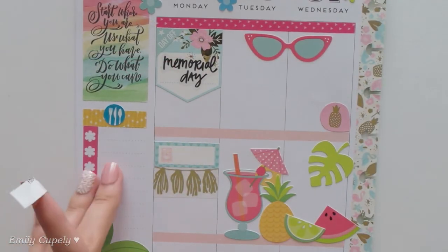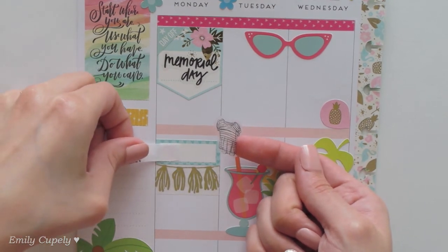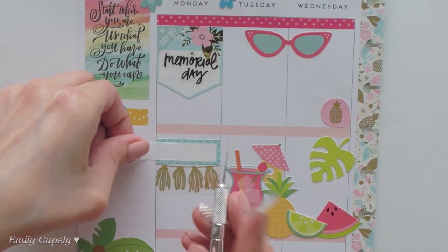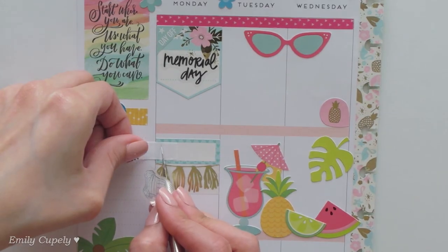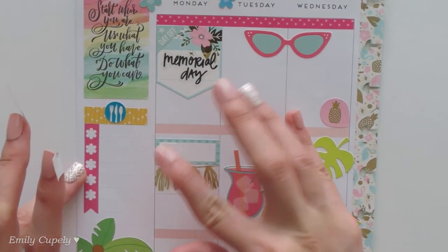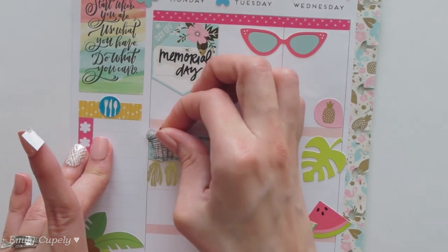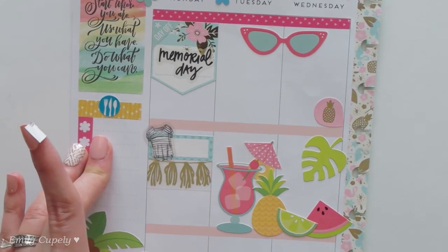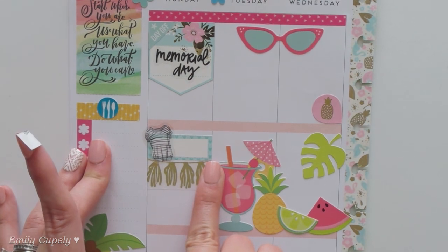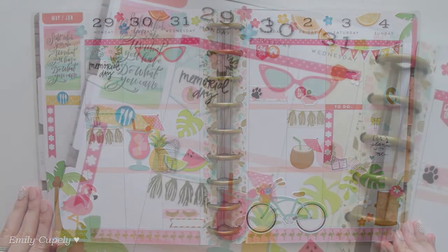I was pretty much done with my spread when I remembered I wanted to use this shirt sticker from my new memory sticker book. Because the washing machine icon is so light anyway, I'll quickly cover it with a piece of my label paper first — the shirt sticker is clear so you might see the washing machine beneath it. Then I'll stick it on top to make my laundry day even more fun — as fun as a laundry day can get. Now I like that even more.